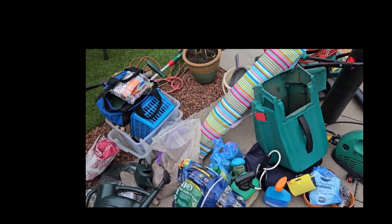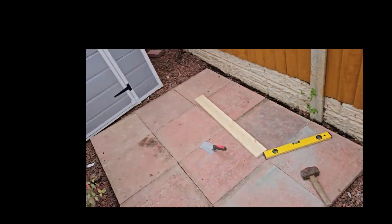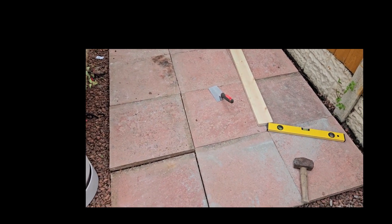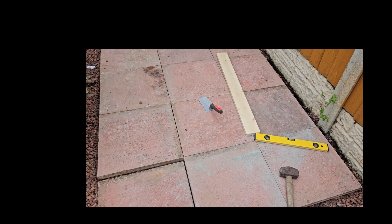What a mess. Anyway, let's see if we get it all back in. I'll do a video on the new big shed later. See you guys later — and all the guys in North Carolina, hi!